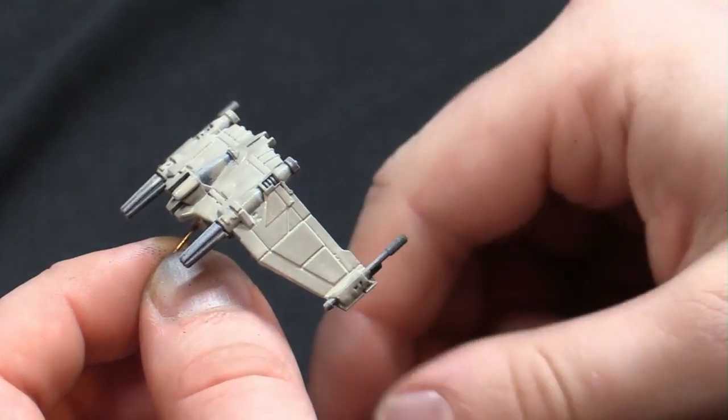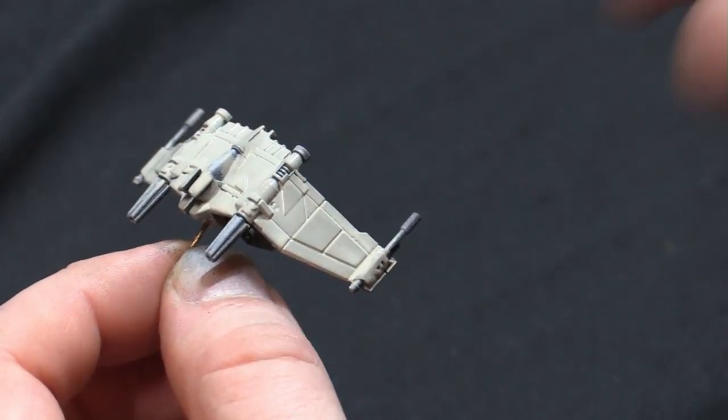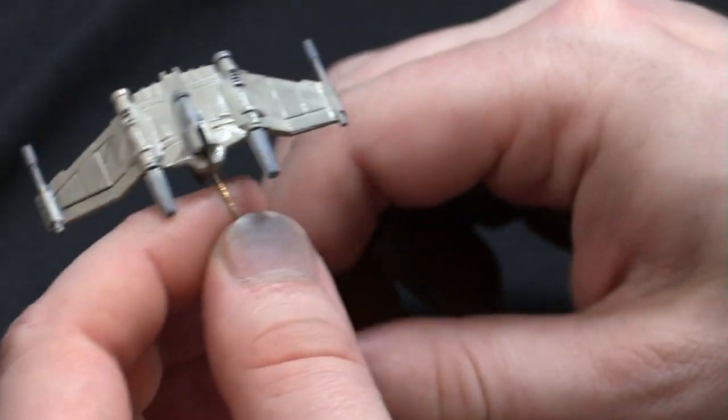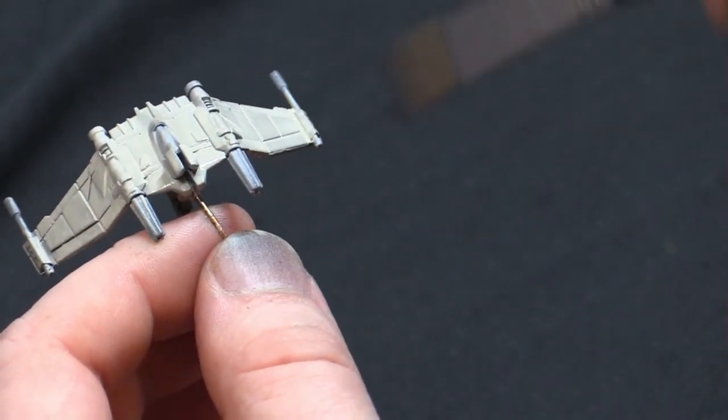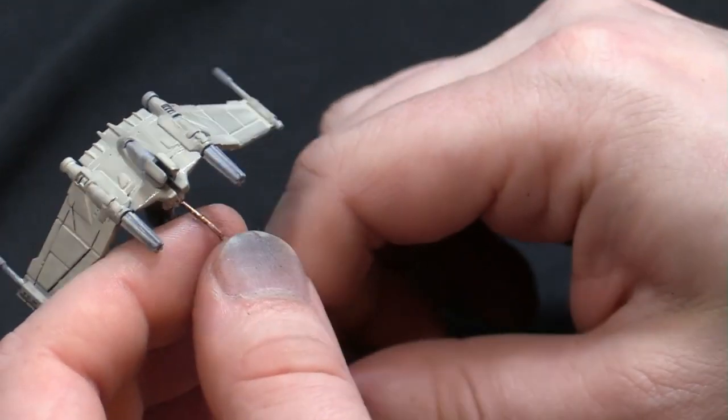Maybe you play a bunch of blue squadron pilots and you're always like, I don't like the fact that we keep putting down red squadron marking ships. Well, just take your blue, go through, and repaint over those red squadron markings. Super easy, and you're ready to go.